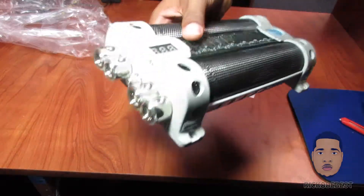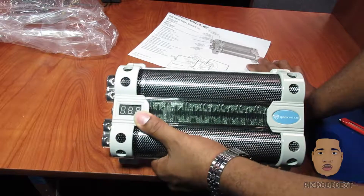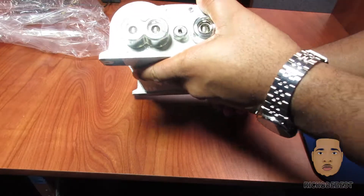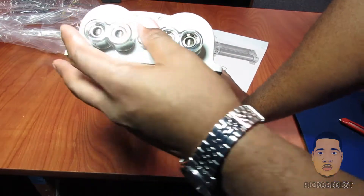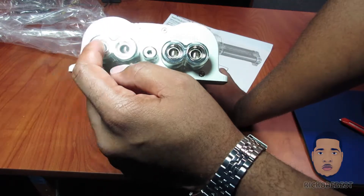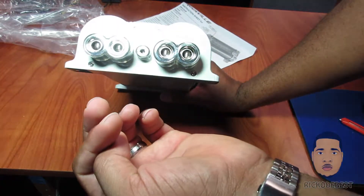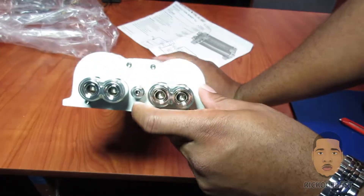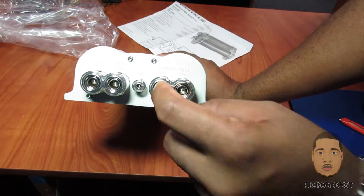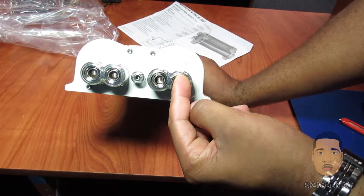As you can see, we have our LED display right here which displays the voltage of your capacitor. We have our negative terminal on the left and the positive on the right. The positive input on the right is where power goes into the capacitor, the negative is where power goes out to your amplifier, and the middle terminal is for your remote wire.